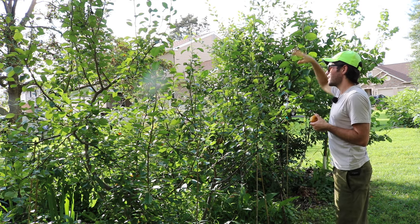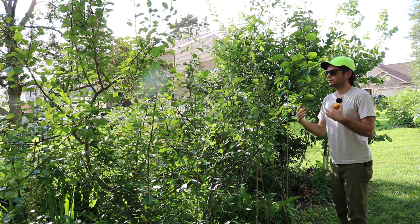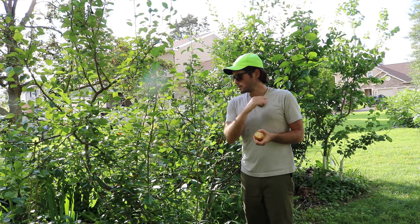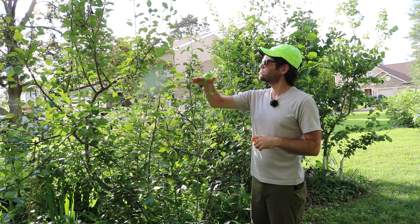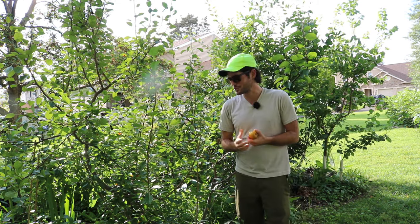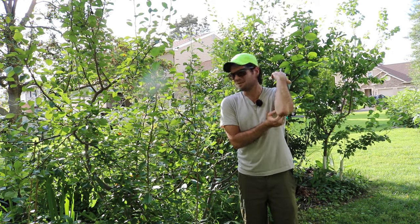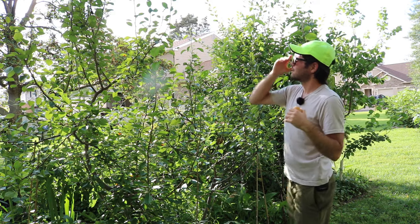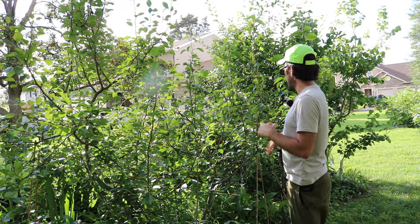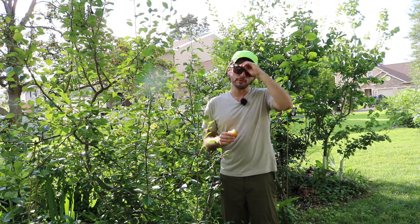I've done a number of summer prunings on these. You kind of want to slow down a bit because if you do some summer pruning a bit too late, I've noticed you may end up actually cutting off the flowers for next year. A lot of these pears will fruit on the tips, and if you're cutting off the tips late in the summer you might be missing out on some fruit next year. So be a little careful with that. I think you could probably prune them into September, but I personally am going to just let them go and fruit next year. A couple of these trees didn't fruit and I have a feeling it's because I did too much pruning last year in the summer.